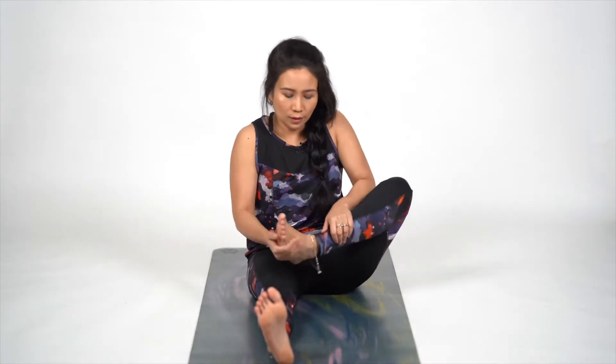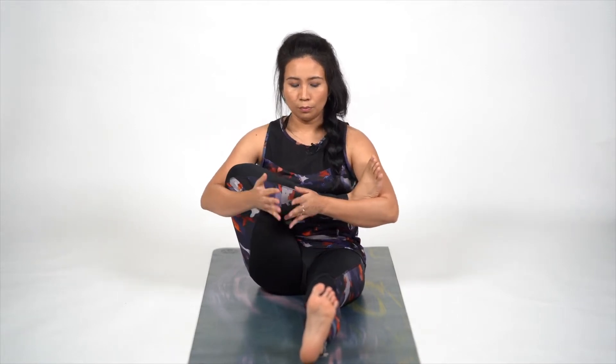Left leg fold, bring it on your right thigh, push your knee down and release. Now right leg fold, bring it on your elbow and gently move. Bring your left foot, pull towards yourself and release. Change, lock, and move gently. Try to open up the hips and release.